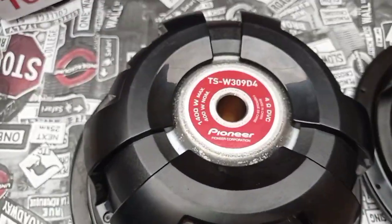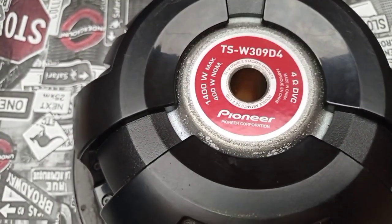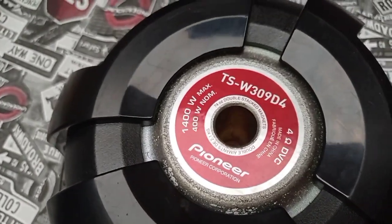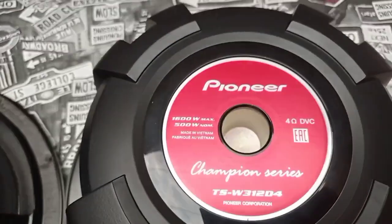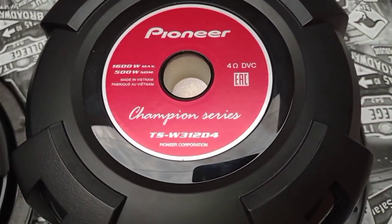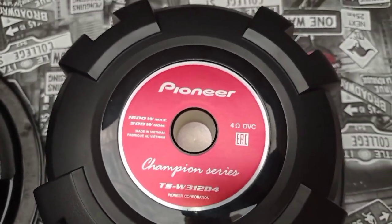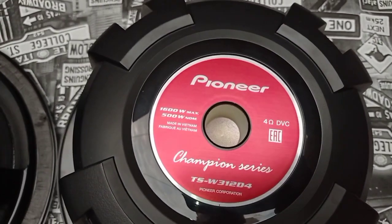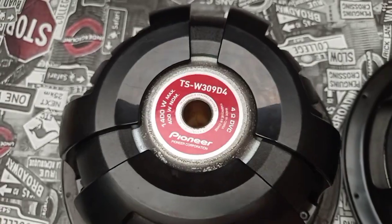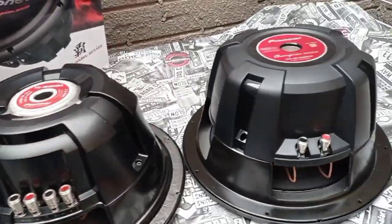A descrição do 309: 1400 watts, 400 RMS de potência nominal, tem a impedância, o modelo, fabricação e a descrição do conjunto magnético — 70 onças na parte prateada. Já no 312 só tem 1600 watts, 500 RMS, modelo 312 Champions Series, Pioneer Corporation. E esse respiro para bobina: no 309 ele já é um respiro que dá acesso à parte interna do subwoofer, à bobina e ao cone, melhorando a refrigeração.